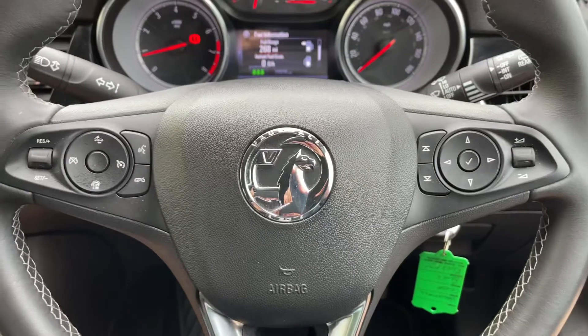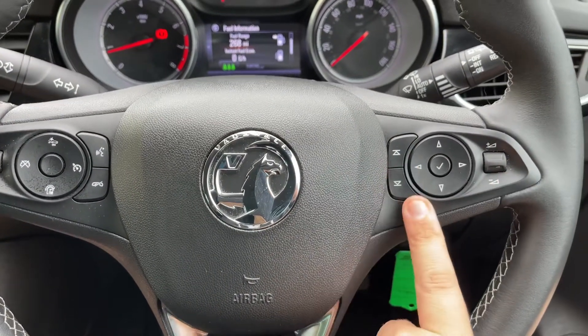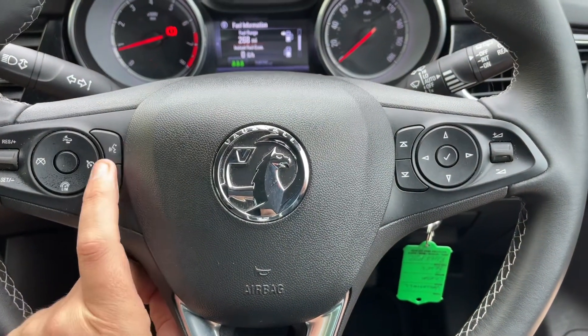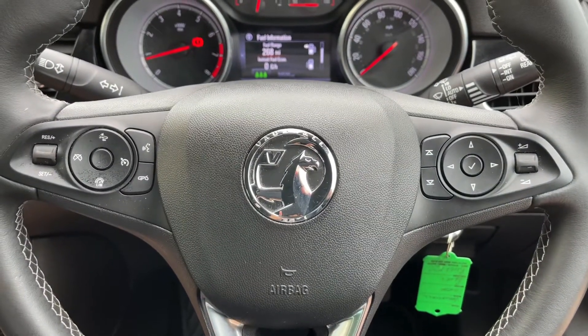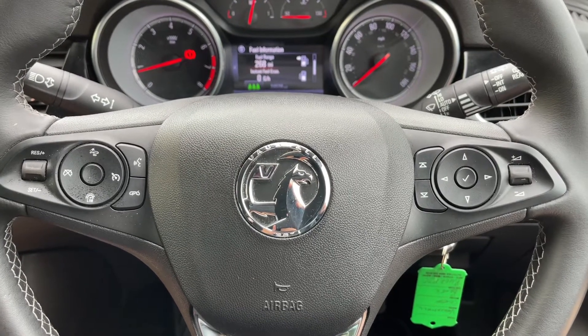Back out to the steering wheel — the buttons I was using just a moment ago are here, with the volume for the stereo, and then stereo controls continue just here. Over on the left hand side we have cruise control and speed limiter. This car also has a forward collision warning system. There's a video showing what that is and how it works on our website and on our YouTube channel as well.